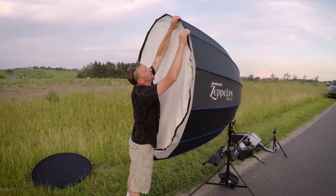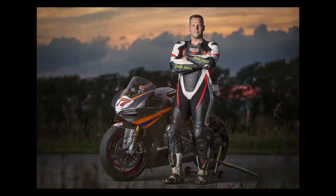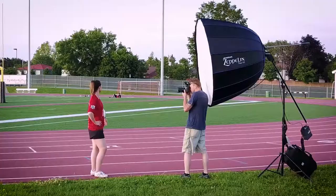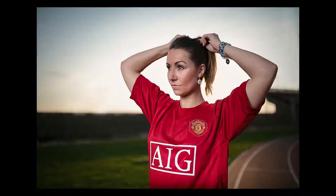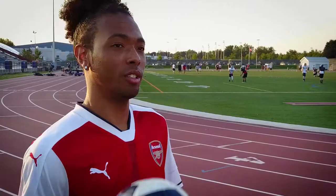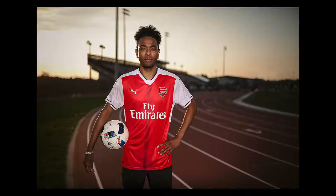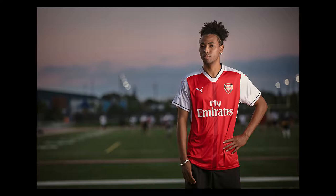As evening carried on I then installed the diffusion panels to create a softer light for close-up portraits. In this next example using the Zeppelin I'm shooting two subjects inside a local sports arena. When shooting Vanessa I'm looking for a soft light — using both diffusion panels and feathering the light I'm able to achieve that. For JT I've removed the front panel, and using just the inner panel I'm able to create a portrait with an awesome specular look while evenly lighting the subject.